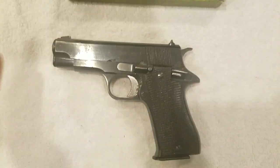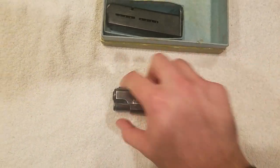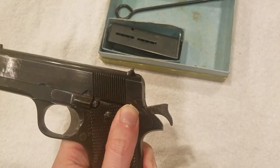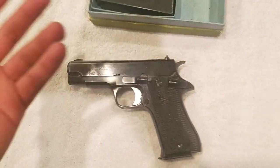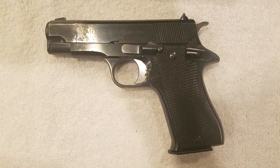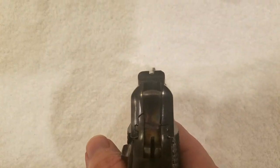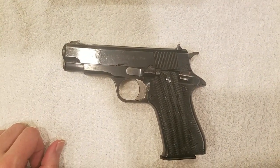It disassembles just like a 1911, so if you're familiar with the 1911 platform you'll feel right at home. It has the same barrel bushing you remove, you pop the slide stop out, and the safety works exactly the same — just push it up. The trigger is actually really, really nice. It's single-action only and cannot fire unless the hammer is cocked. The sights are almost the same as a 1911 — simple but not bad, and the rear sight sits pretty high, making it really easy to acquire targets.